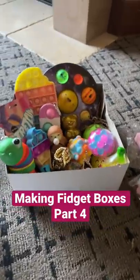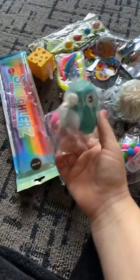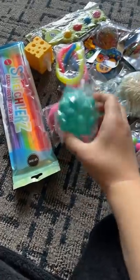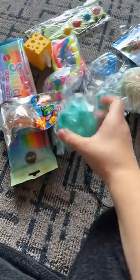Fidget toy gift box number one is done. Now it's time to make number two. First thing I'm going to do is take all the plastic off of the toys. That way the kids can play with them as soon as they get the box.